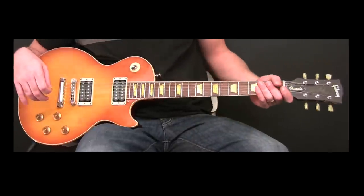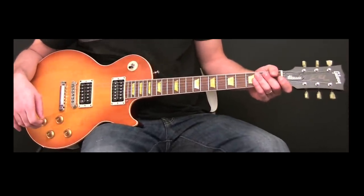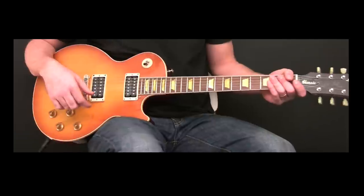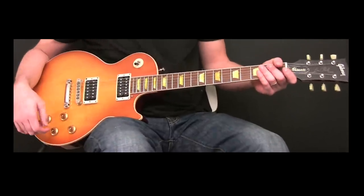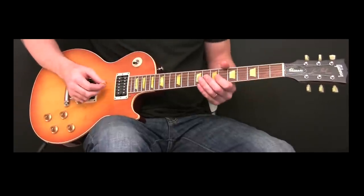Let's break down the solo. I'm using a Gibson Les Paul for the solo, as in all the Rick Springfield videos where his lead guitarist uses a Les Paul. Let's hit it.